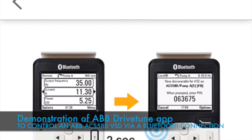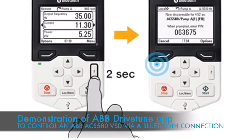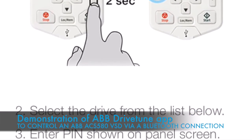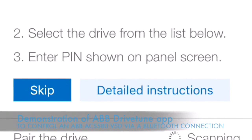Hello, my name is Peter Tennant from ControlLogic. I'm one of the application engineers here, and today I'm going to be talking about the Bluetooth connectivity for the ACS 580 and ACS 880 series of variable speed drives.